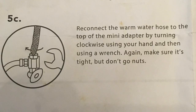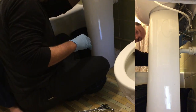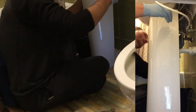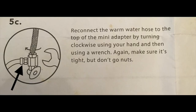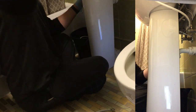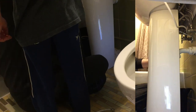The next thing we're going to do is reconnect the hot water supply to the top of the mini warm water adapter. It's pretty tight back there so I have to be a little careful, and again I want to make sure I do not over-tighten. The next step is to connect the warm water hose to the adapter — I should have done this before I put it back there, but it came pre-connected so I thought it was already tight. My bad.